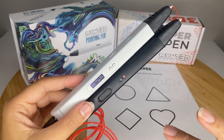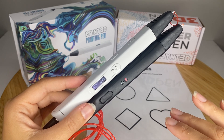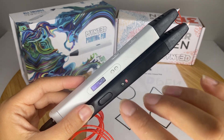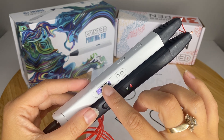So if you're switching from PLA to ABS filament — PLA being a softer filament, ABS being a harder filament — you need different temperatures and you're going to need to adjust the temperature. It's easier to do that with the LCD screen.